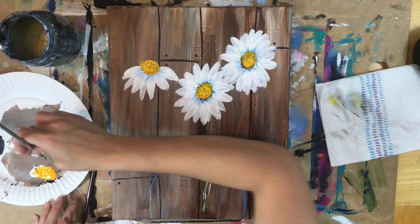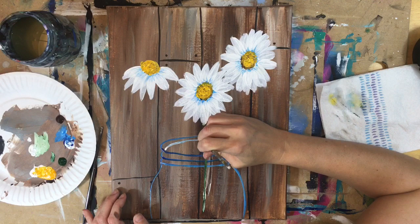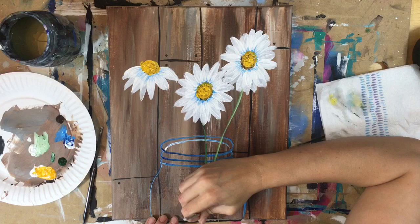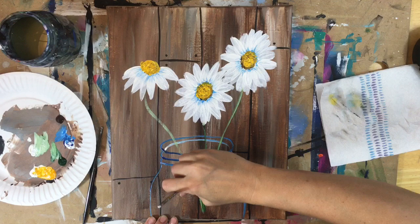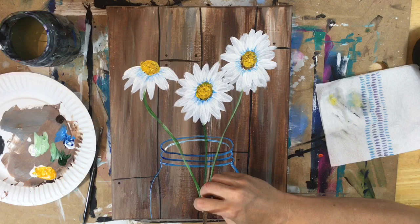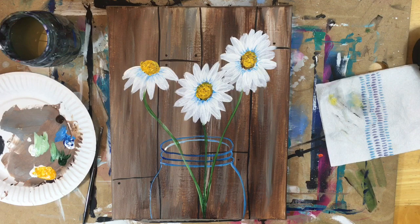Don't worry about the fact that they're in the jar — I overlapped that stem over the jar and we'll fix that later when we go back and detail the jar. The green and white vary together when you double load the brush. If you don't feel controlled with the round brush, you can also try the 12 flat brush — use it on its side for a little more control with the stem since you kind of need a steady hand with the round brush.